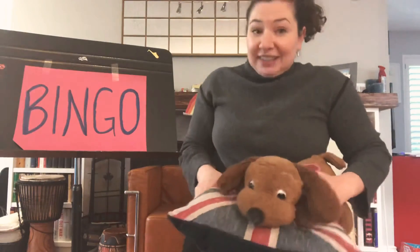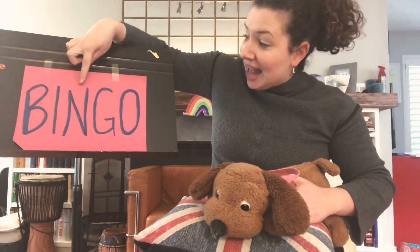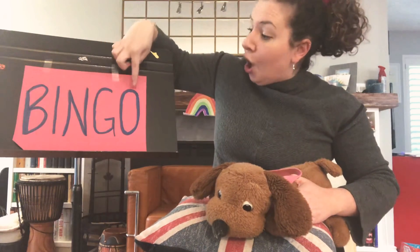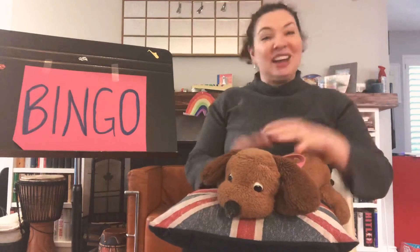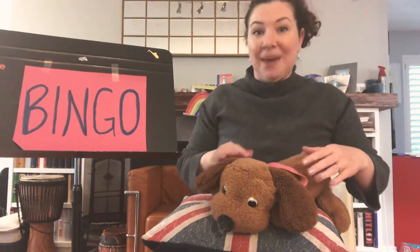You might be able to see B-I-N-G-O spells BINGO! And this song is a really fun song. It's all about taking the letters away one at a time, and instead of singing a letter we're gonna clap our hands. You'll get the hang of it, I know you will. Get those hands ready to clap and we're gonna sing!